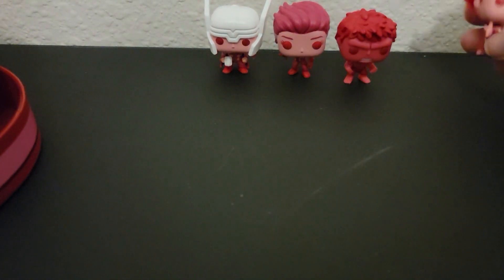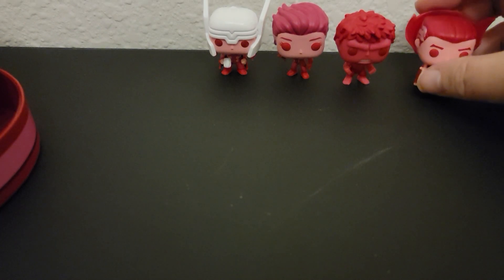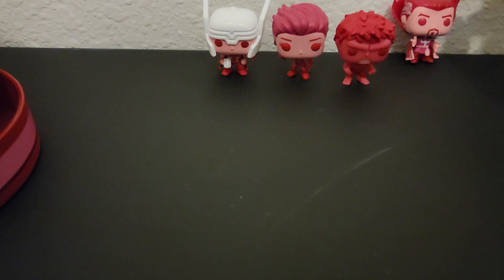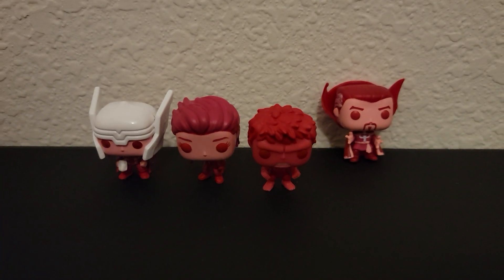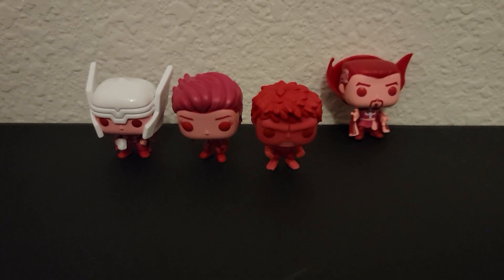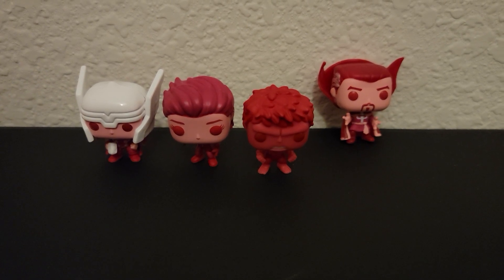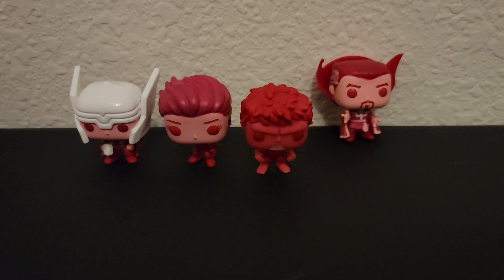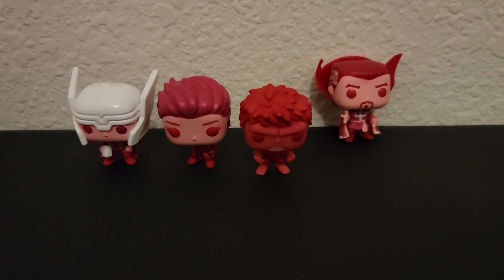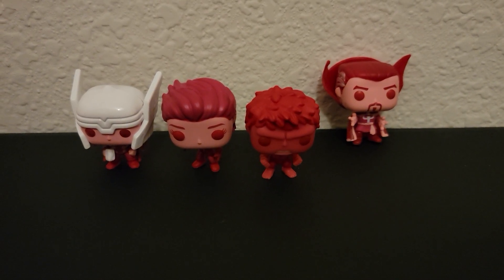They have tacky stuff you can put on the bottom to stand him up, or you can get a figure box and put him in there before you put him on the shelf and he'll stand. But there they are! If you like this set, give me a thumbs up. If you want to see more Marvel, make sure you give it a thumbs up so I know you want to see more Marvel on my channel. Make sure you subscribe, and I'll see you in the next one. Thanks, guys — bye!